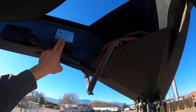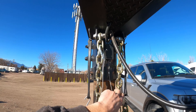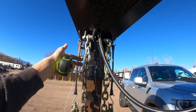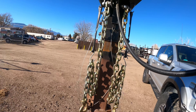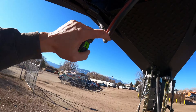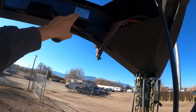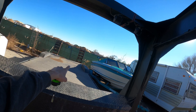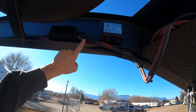Looking up here we have our breakaway battery, which comes down into the breakaway switch right here. This has to hook to your vehicle separate of the safety chains. In the event that the trailer breaks away from the vehicle completely, this will apply the electric brakes — which is why there's a battery up here, because once you break away you would lose power from the tow vehicle and nothing could turn your brakes on. The breakaway battery supplies the voltage to the electric brakes. I have one on each side on each axle.